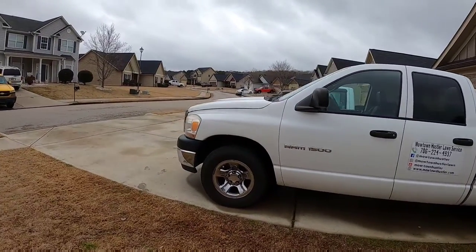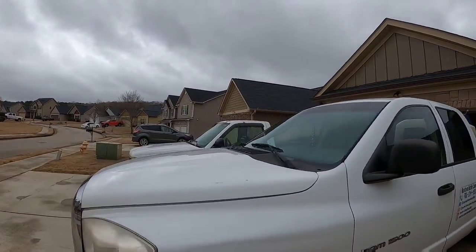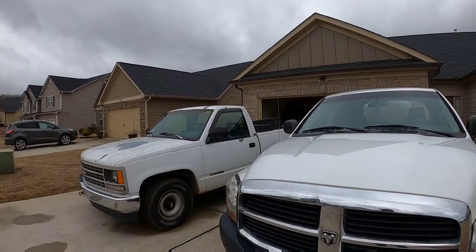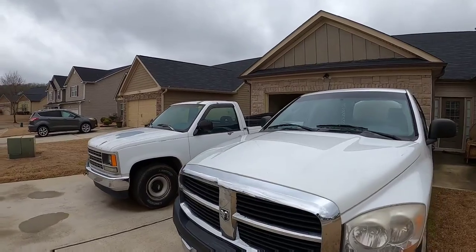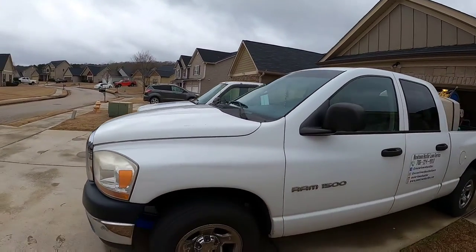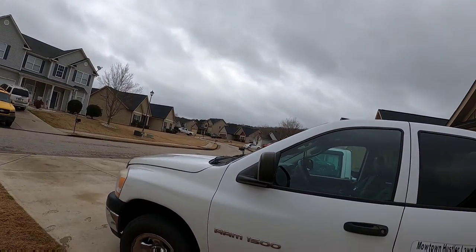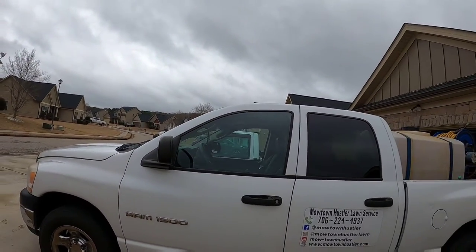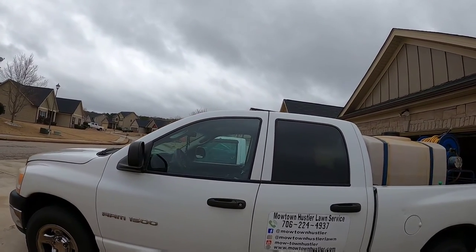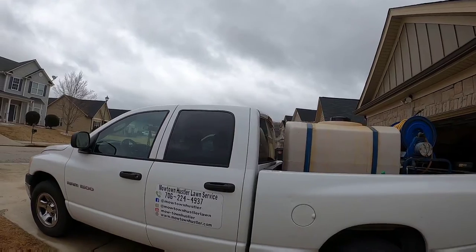What's good YouTube — you know who it is, it's your boy Byron, aka the Motown Hustler, aka the Grass Assassin. This is going to be my 2021 lawn care setup video. I'm probably going to end up making a part two of this because even though I have pretty much all the equipment I plan on using this season, I don't have everything configured the way I want to make it as efficient as it can be.